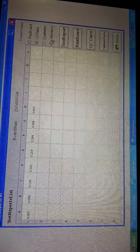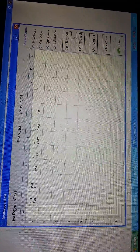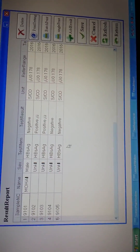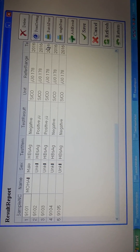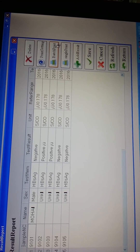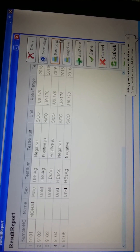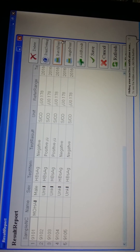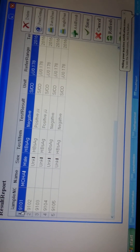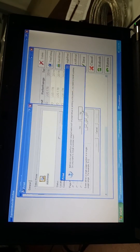Now we select the qualitative result. Here are the results, and we press the test reports to view them. If we want to print out the results, there are two print options: batch print and single print. If we choose batch print, you can print multiple results at one time. If we choose single print, you print them one by one. We select and press print, then the results will be printed out.